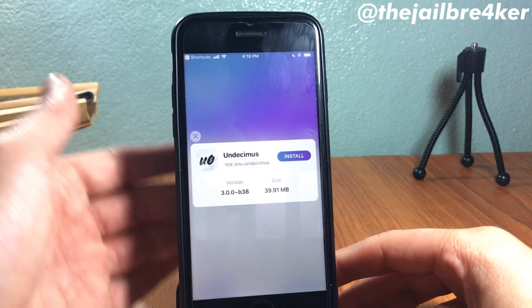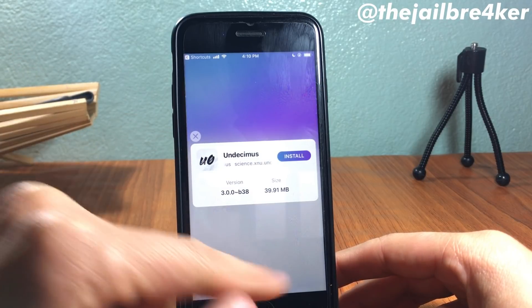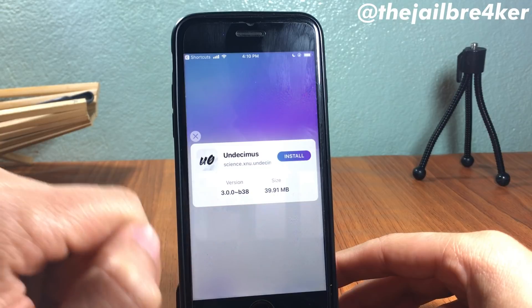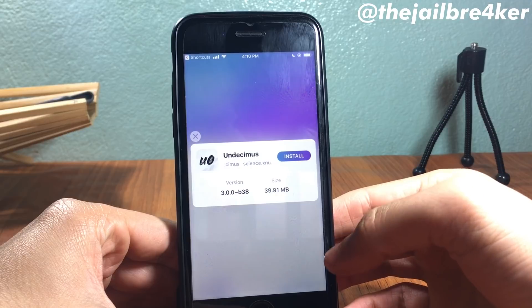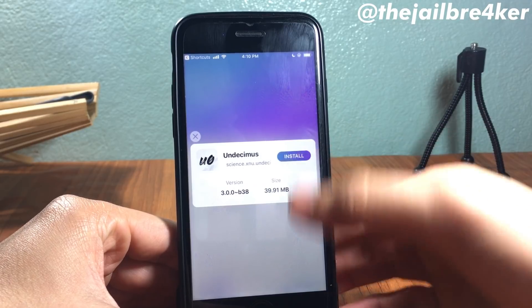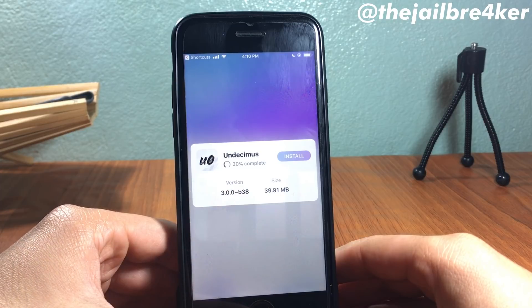Once the download is done, it takes us to the ReProvision app. You should see the latest version here — 3.0.0 beta 38. Tap Install and wait for it to sign the unc0ver update.